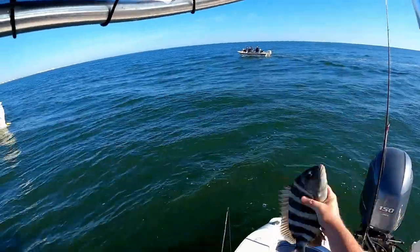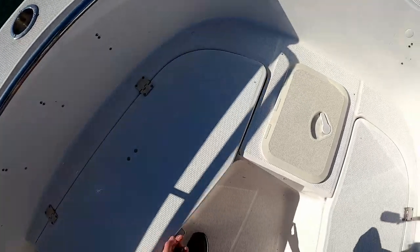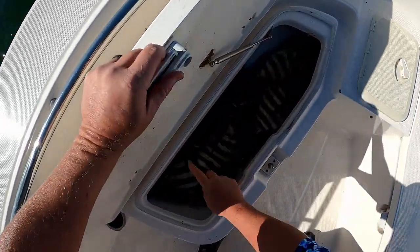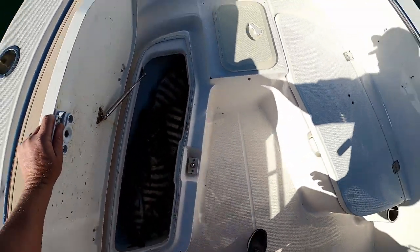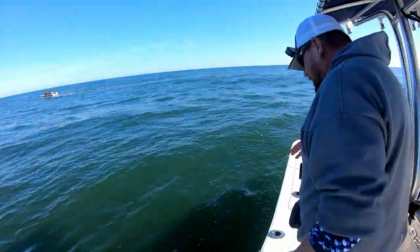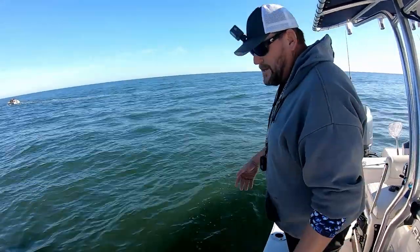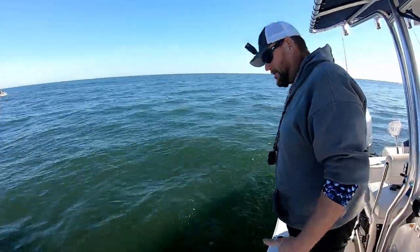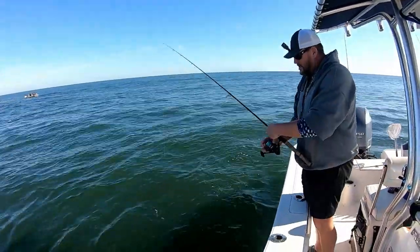Lots of sheep's head — that's one, two, three, four, five, six, seven, eight. That's eight. So the Salt Donkey jigs are doing what they say they're doing — catching sheep's head. And I didn't lose too many sand fleas in the process. I'll give kudos where it's deserved.